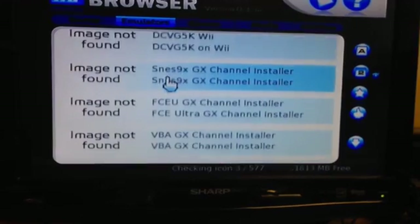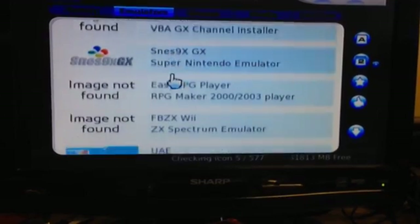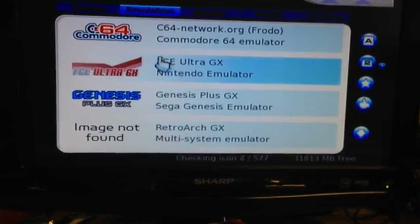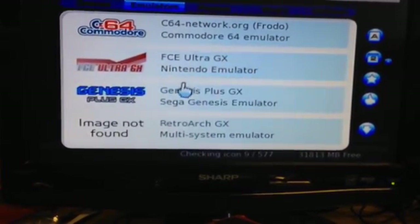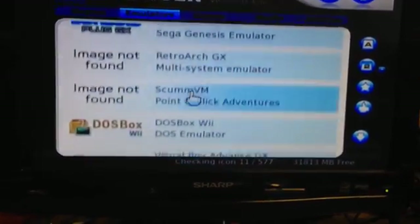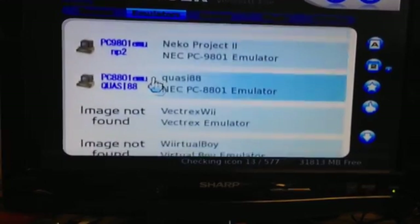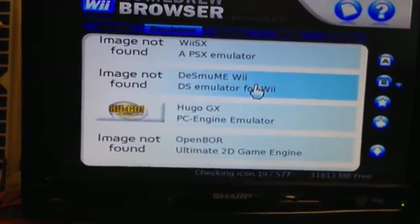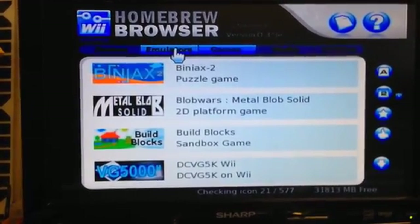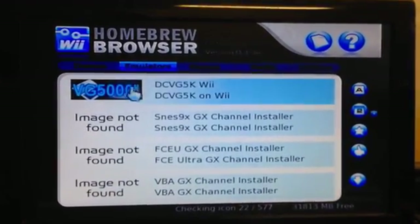Here we have a bunch of different emulators — this is one of the more popular ones. I believe I used this one a long time ago. There's a Sega Genesis emulator, RetroArch — that's what I'm running on my Raspberry Pi as well. There's a whole bunch here. I'd have to go through these and see which ones my niece wants. I'll try maybe the Super Nintendo one since I have some ROMs for that.